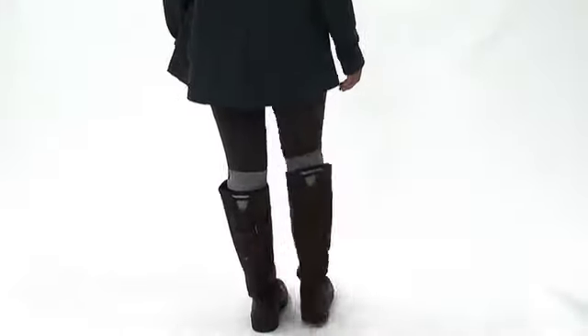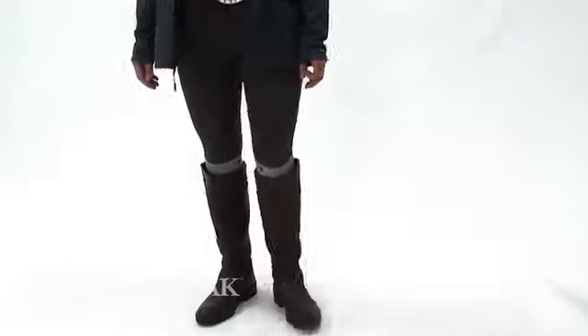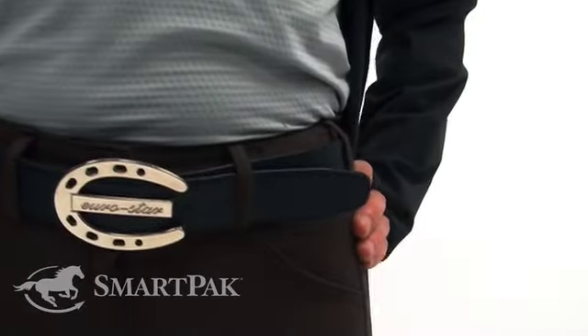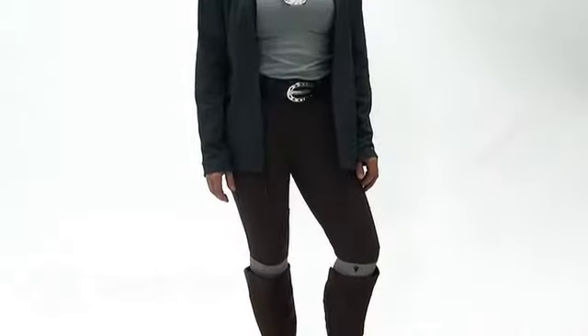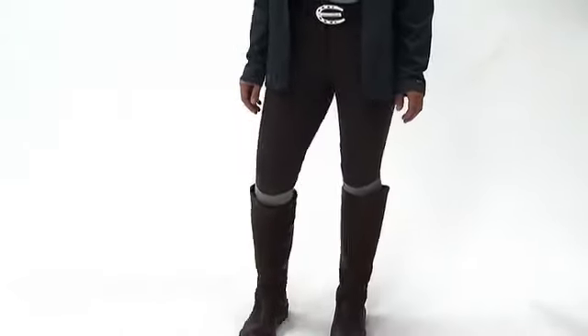She also has on the Tailored Sportsman Trophy Hunter Mid-Rise in Bark with the Eurostar reversible belt, which is awesome because it's a two-for-one deal. She also has on the Dewberry Claire boot in Walnut and a Carrot sock.